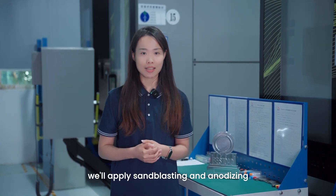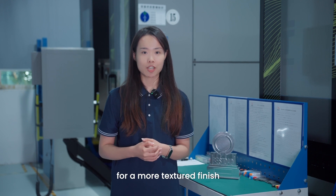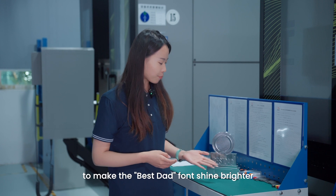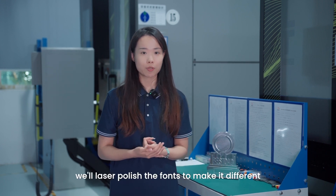To enhance the aesthetics of this trophy, we will apply sandblasting and anodizing for a more textured finish. Additionally, to make the engraved font shine brighter, we will laser polish the font to make it stand out.